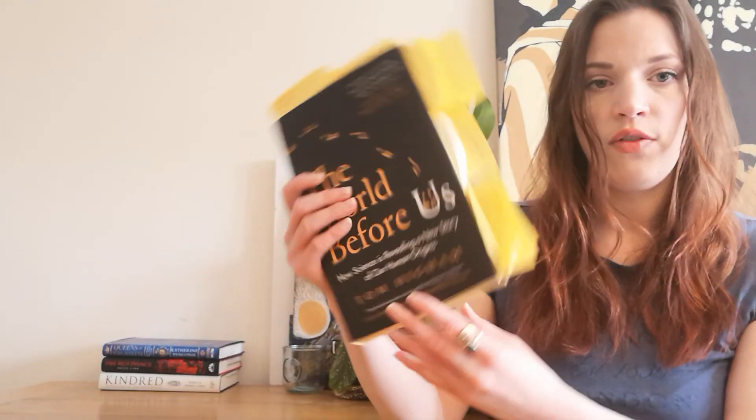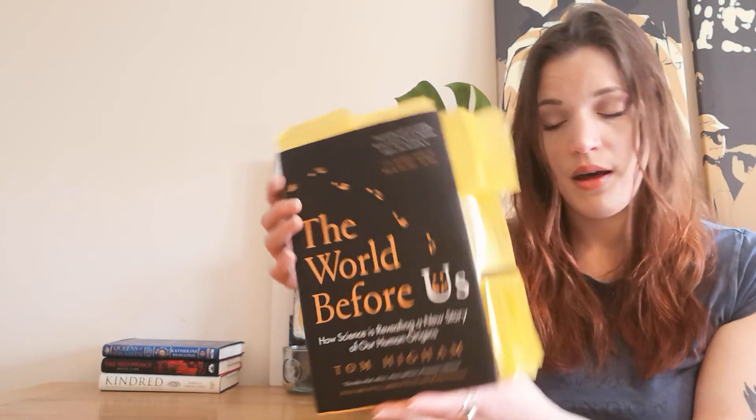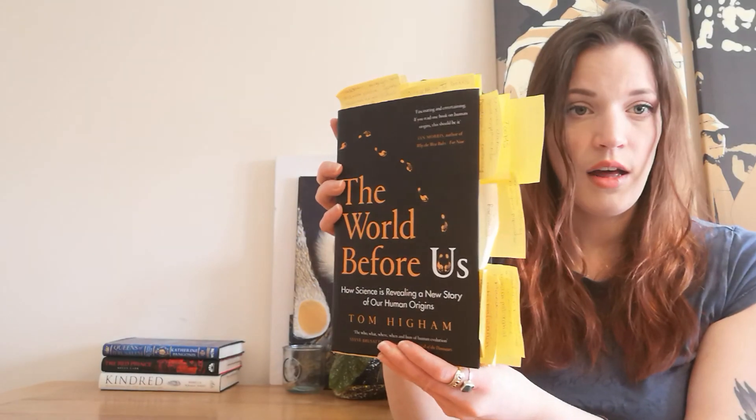I hope you found this useful and I hope you do pick this book up. Let me know your thoughts if you do. Have a good day, Booktube. Bye!